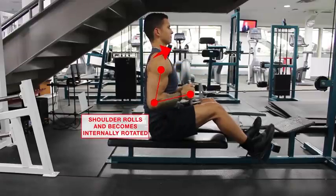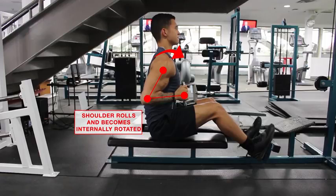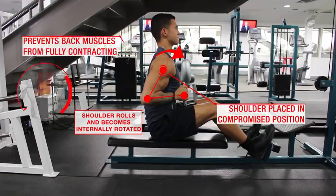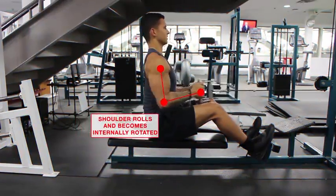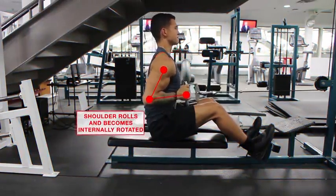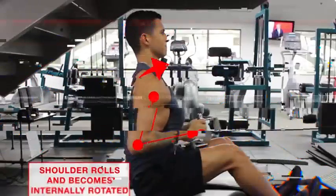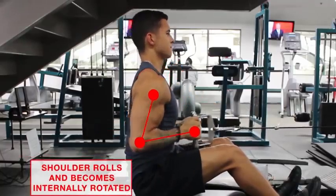That mistake is simply letting the shoulder roll forward at the end position of the pull. This not only puts the shoulder in a compromised position, but it also prevents the back muscles — like the mid traps and even the lats — from fully contracting to the best of their ability. From the point at which your shoulder starts to compensate by rolling forward, your back is no longer fully working to pull the weight, and you've effectively shortened the range of motion, which compromises your back development.